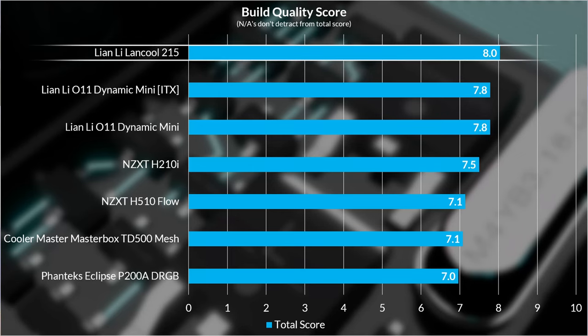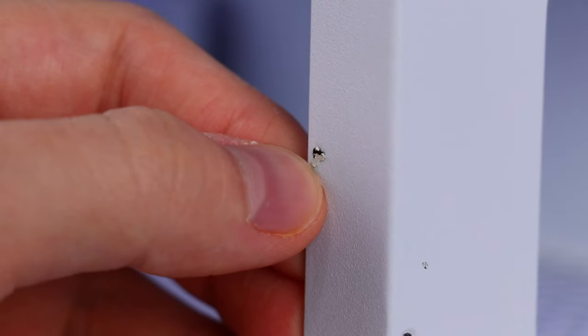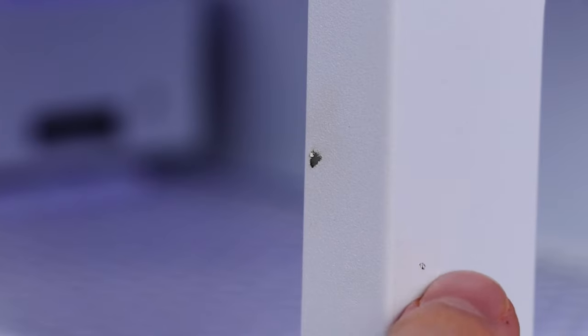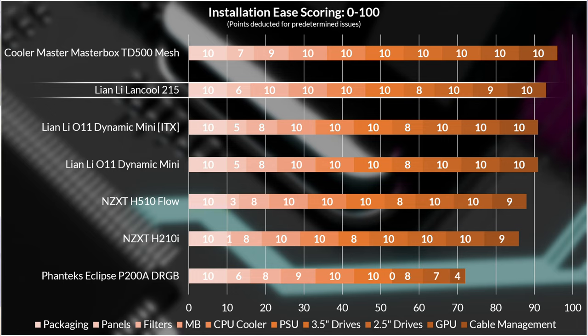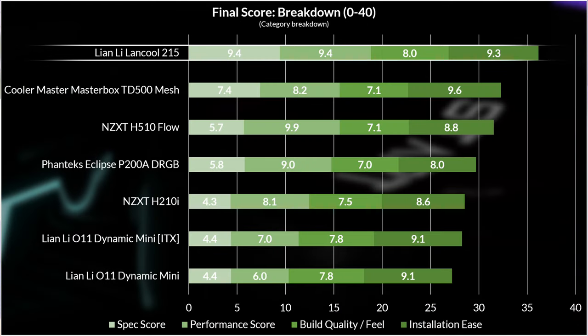Build quality for the 215 sits at 8 out of 10, based on preset criteria that all other cases are judged on. It's really solid overall, standing out thanks to the solid 3.5-inch drive cage, chassis flex, and glass panel thickness. Not a lot to complain about at the top, although I did spot some less than perfect paint prep. Installation ease places the Lancool 215 really high up — it's the panels that brought it down quite a lot, lacking grip for the glass side panel and retained thumb screws all over, which are a little awkward.